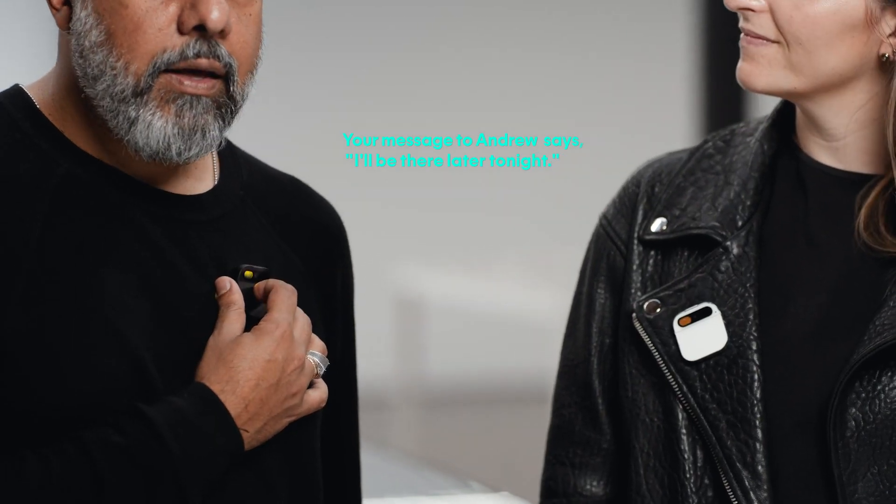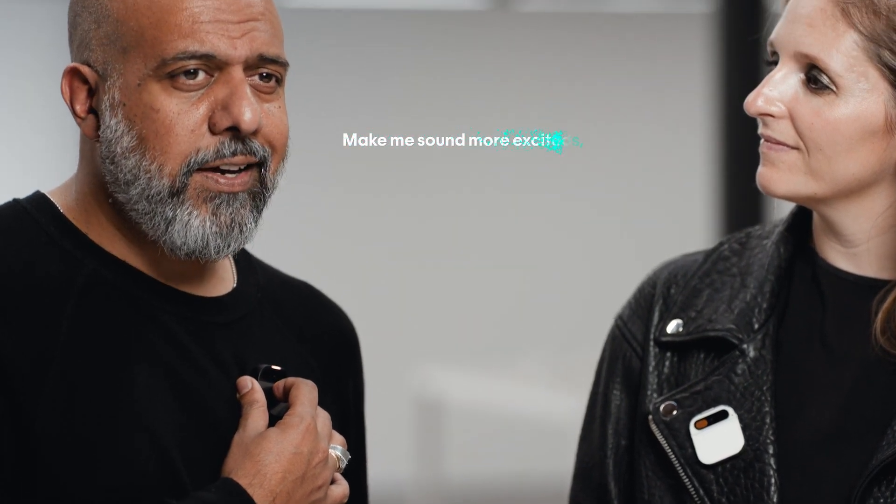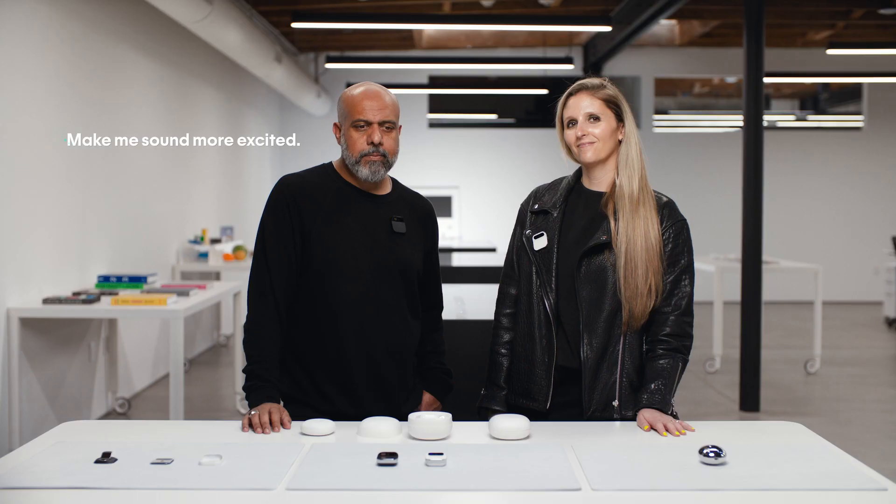I can use it for messaging, either by voice or laser. "Tell Andrew I'll be there later tonight." Your message to Andrew says, "I'll be there later tonight." Okay to send? "Make me sound more excited." Your message to Andrew says, "I'll be there later tonight. Can't wait." Okay to send? Yes.